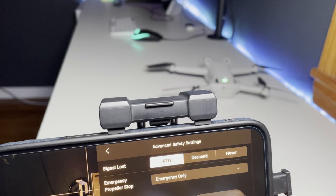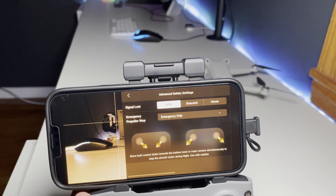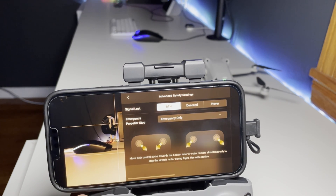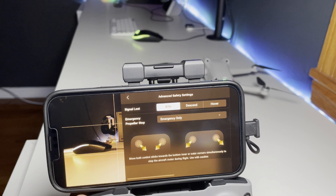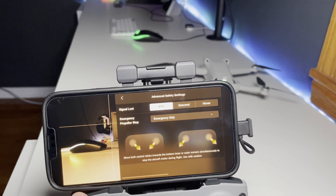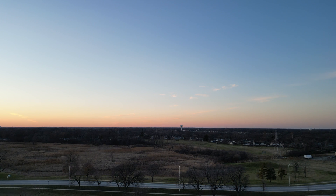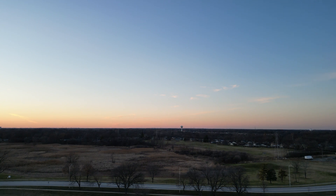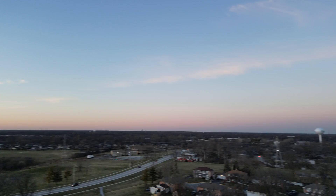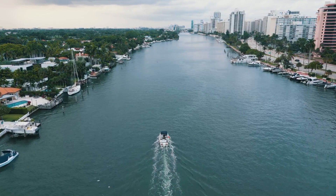Under Advanced Safety Settings, Signal Lost gives three options: Return to Home, Descend, or Hover. Return to Home sends the drone back to its last updated home location. This is useful because as the drone heads back, it will likely reconnect before landing. Use this if you're comfortable with where it's returning to — meaning it's landing on solid ground and you can physically go retrieve it.